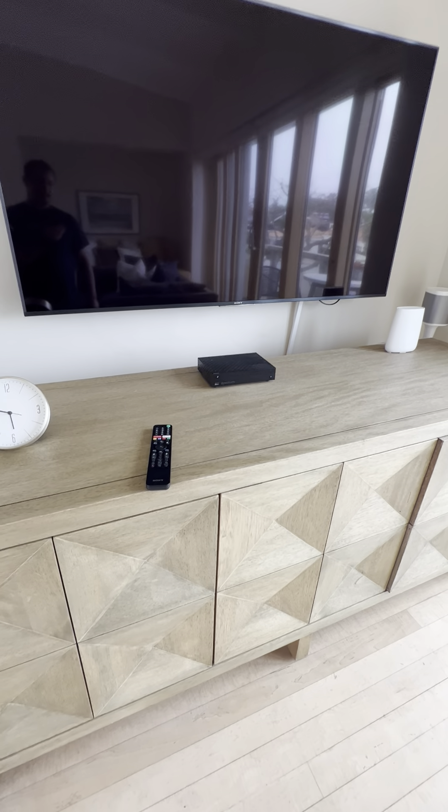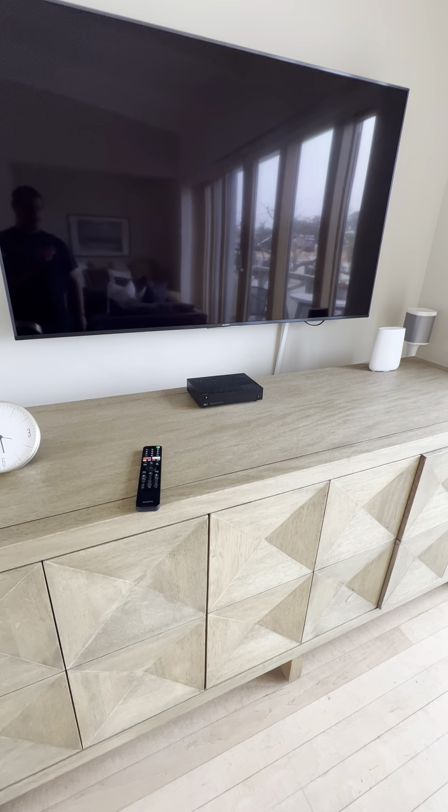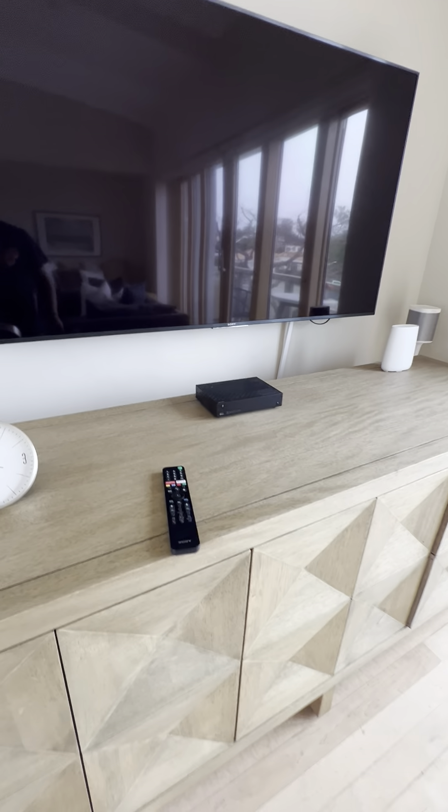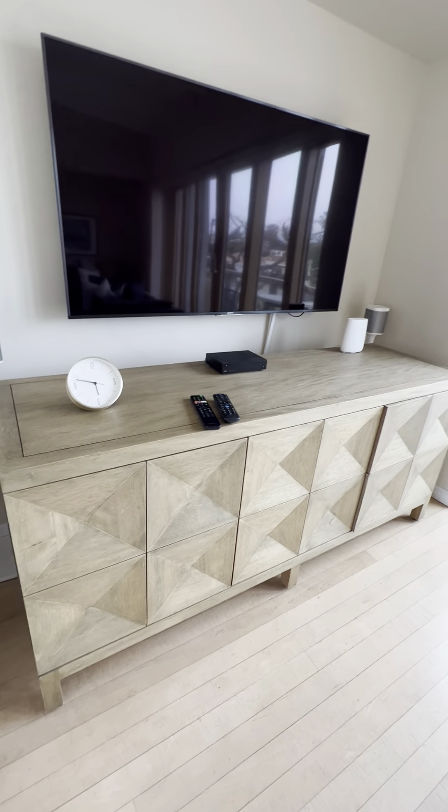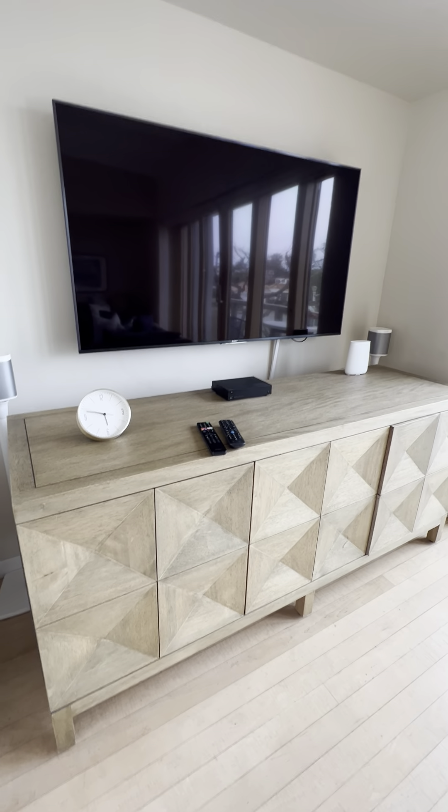Thank you guys for watching. If you need any assistance or help with your TV during your stay, don't hesitate to call Blue Water Vacation Homes, and I'll come down and assist you with anything you need. Thank you.